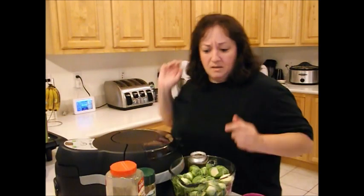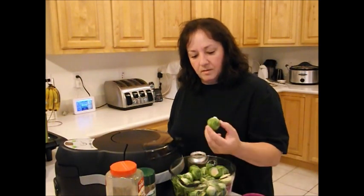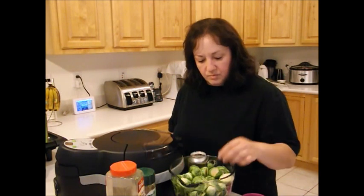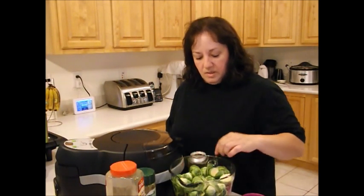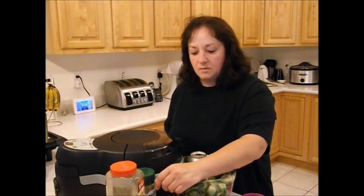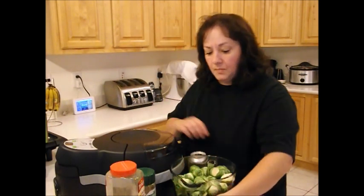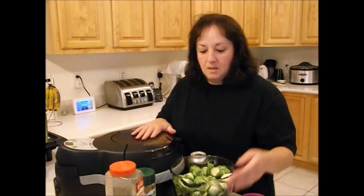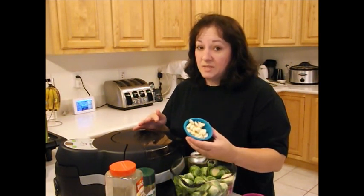I'm going to tell you what you need. Of course the brussels — they're not the baby ones, they're the bigger ones. So I cut them in half. The smaller ones I left whole. You've got to cut the bark off — the end of it is like a piece of wood, cut that piece off and then cut them in half. That's about two pounds of them. And I've got a red onion sliced up, but not too thin because onions cook really fast in there. And garlic cloves — there's probably six cloves, and the big ones I cut in half, so they're chunks.